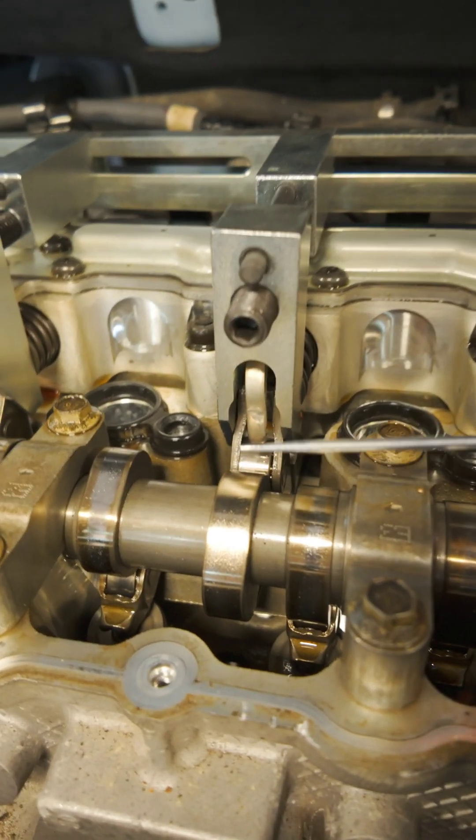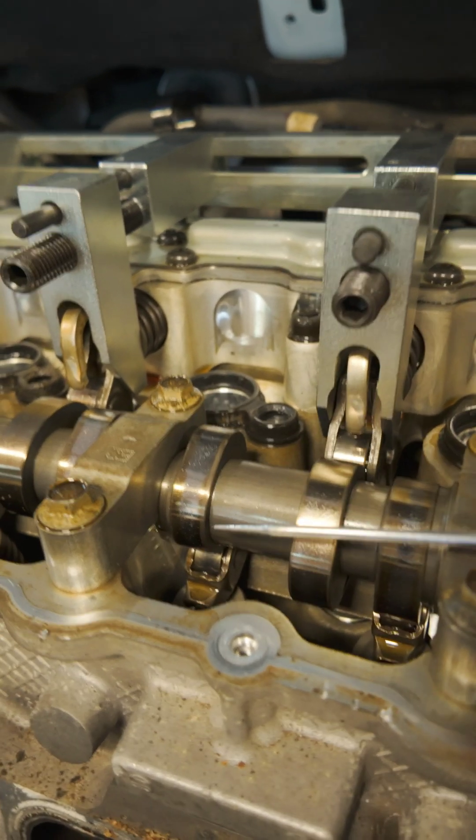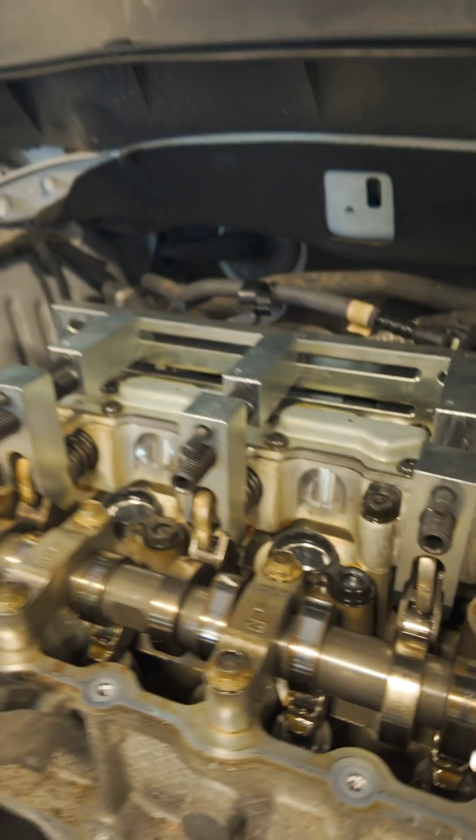Now, if you look closely here, this is a lobe on a camshaft. This tells the valve when to open, how far to open, and how long to open.